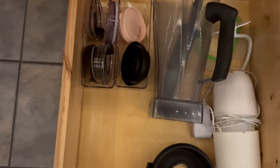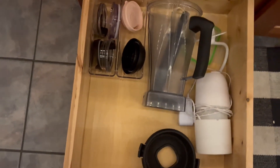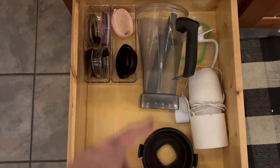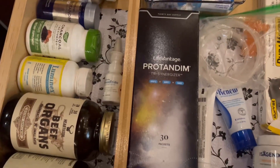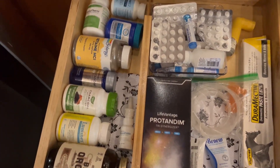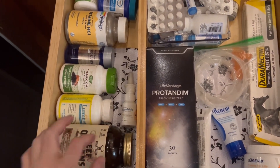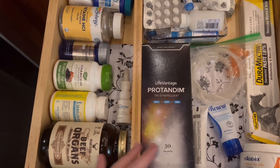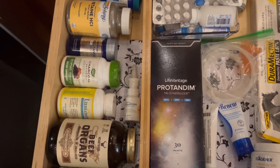Down here I put a couple of the organizers to hold the lids. I have my diffuser, my bread kneader, and my Vitamix stuff. Over here I put another drawer divider. This is my drawer where I keep things we either take every day or that I need quickly if somebody's sick, so I don't have to go digging through everything.